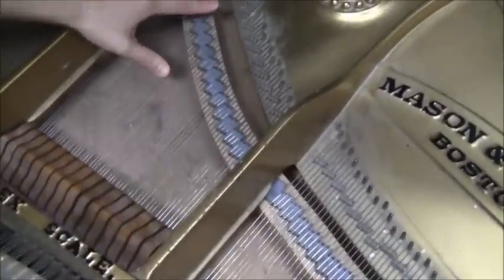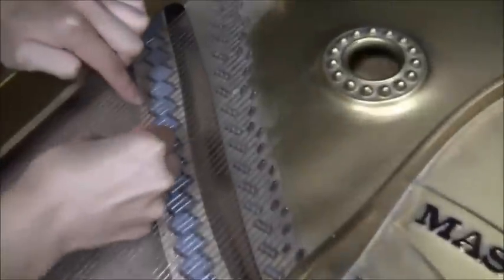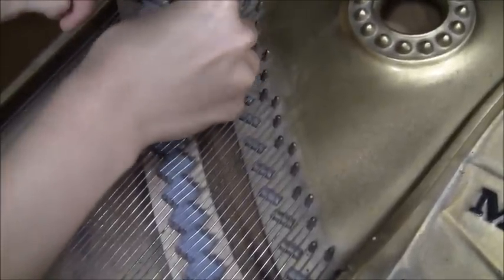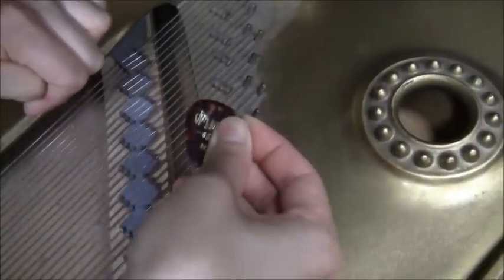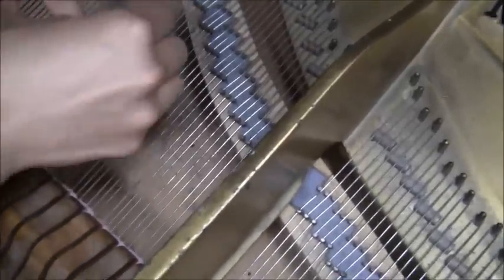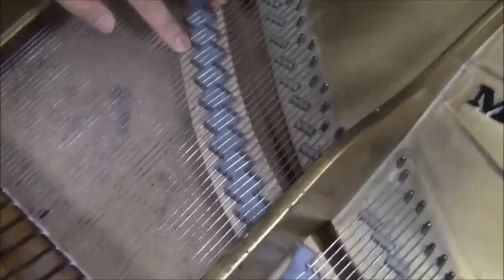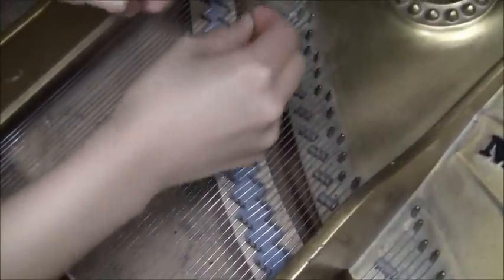For example, if this is E, this string should make an E sound. And then this string above the metal should make the sound F-sharp — E to F-sharp. Let's try another note: this is G. If I pluck this, it should make the sound of G. And then the string above the metal part should make the sound of A.